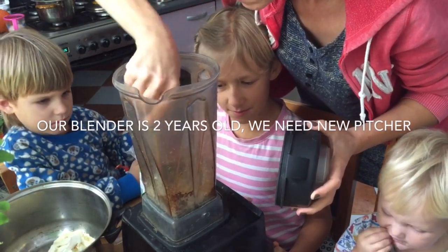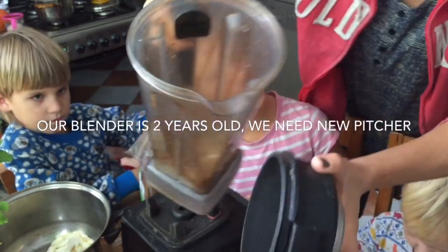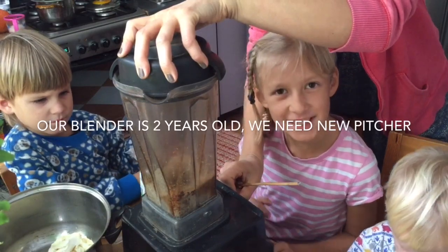Mommy, can I taste it? It's kind of looking like this. Will I be able to taste it? It's milk! Yay, I love tasting.